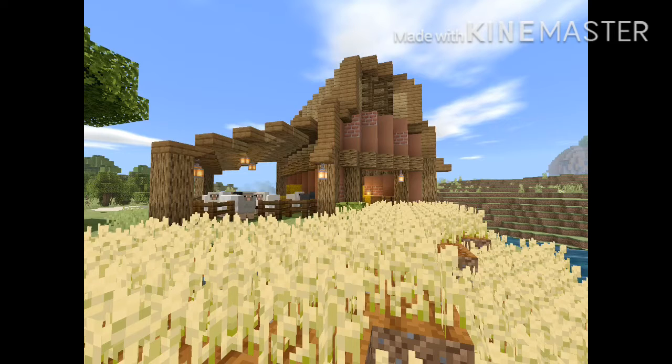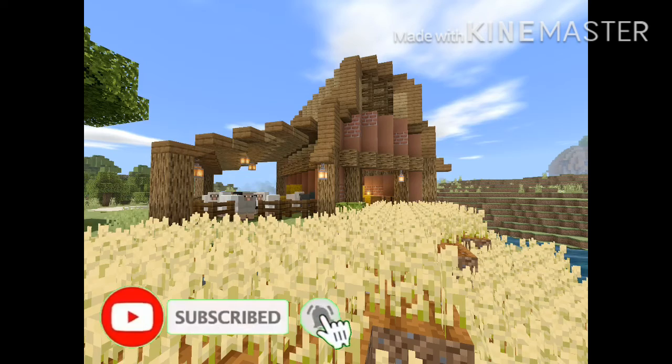Hi guys, welcome to another video of Builder's Autumn. Today, I'm gonna be building this really nice barn for you guys. Hope you like and enjoy this video. If you do, please leave a like and subscribe.